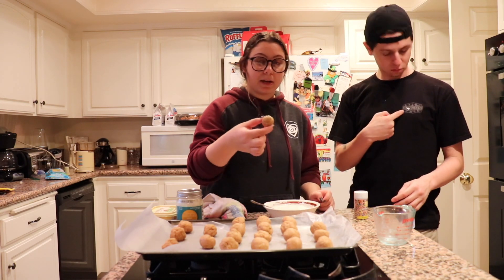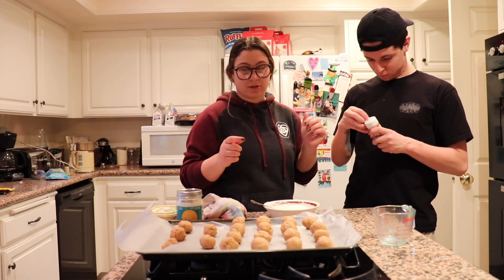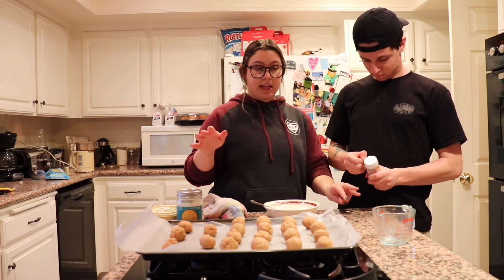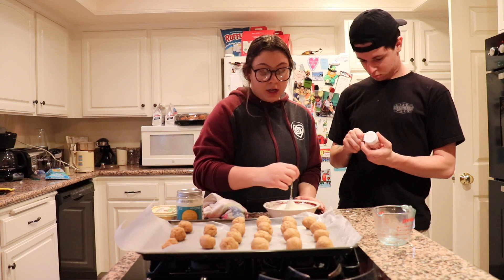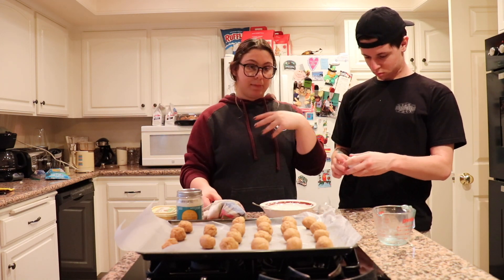So now what we're going to do is take the peanut butter balls and dip them. Alec is opening the sprinkles and he's going to drizzle the sprinkles — or you can do any type of design. You can dip it in white chocolate and then drizzle dark chocolate or milk chocolate, whatever you guys want to do. We're just going to follow the recipe: dip them, sprinkle them, and then refrigerate them for 10 minutes. Let's go.